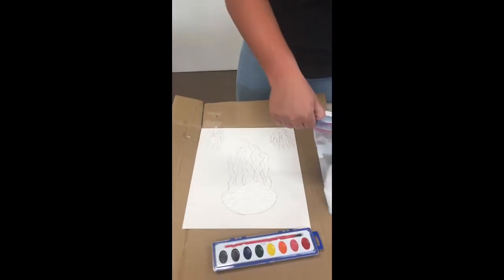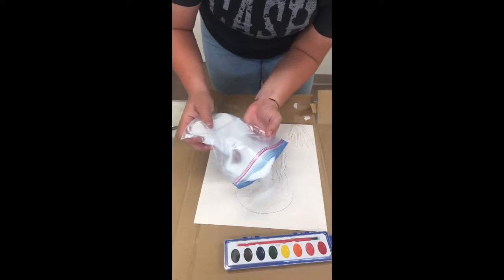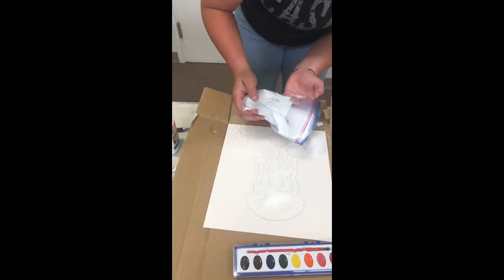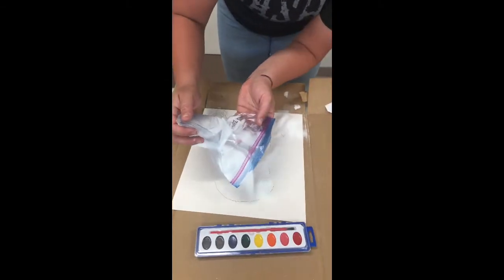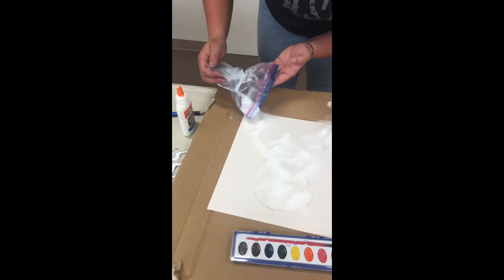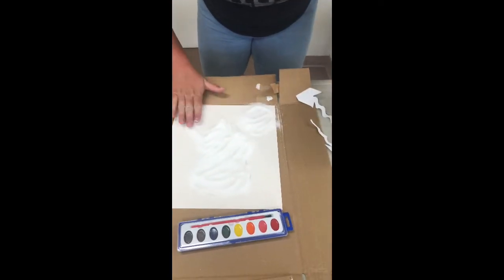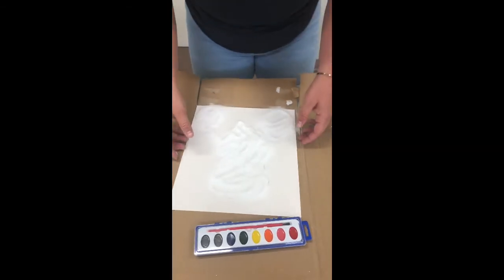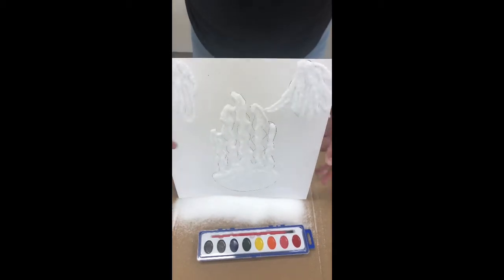Then you want to take your salt and sprinkle it all over. You'll then want to take your board and shake off the excess salt.